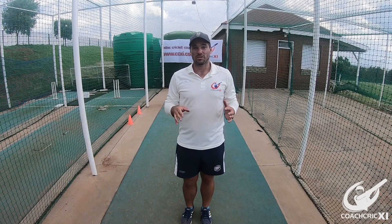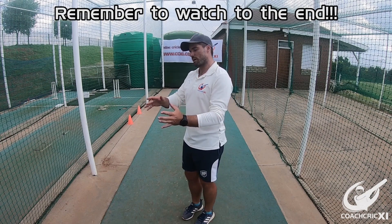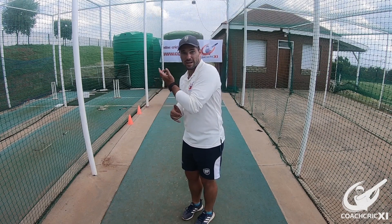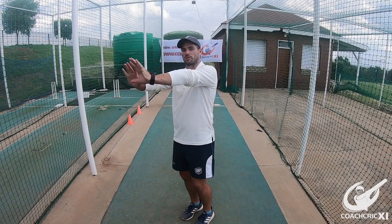Good day and welcome to Coach Group. Today we are going to be doing a back foot punch drill, focusing on trying to hit the ball towards the cover and cover point area, to make sure that our head's in a good line and hitting through the ball, completing the shot with hands through to the top.